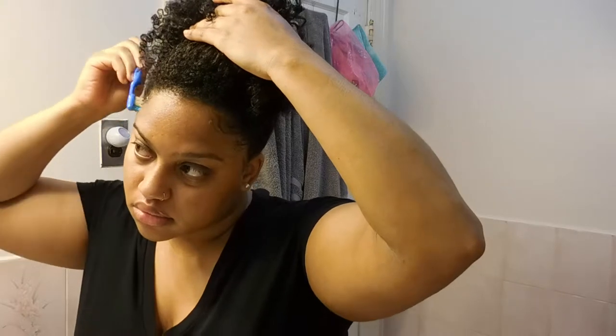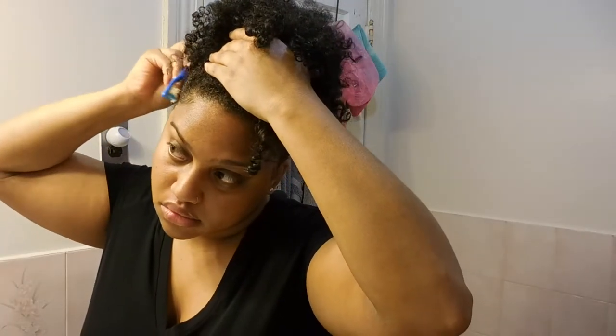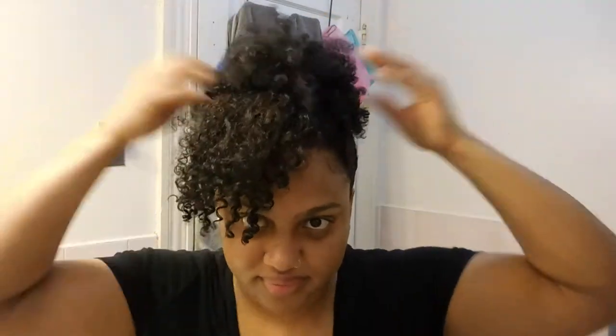Once you're done with that, you can fluff it up and make sure it looks to your liking. I actually enjoyed this hairstyle for my first time trying it — I think it came out pretty well. It definitely was quick and easy. I sped it up a little for the video but it literally took me four minutes to do this. And voila, looking good!